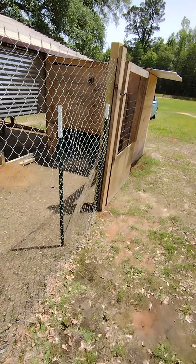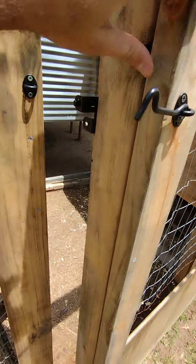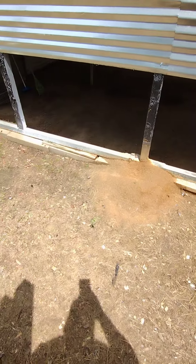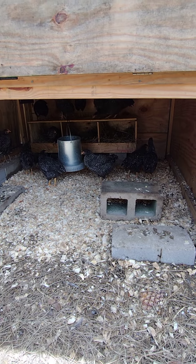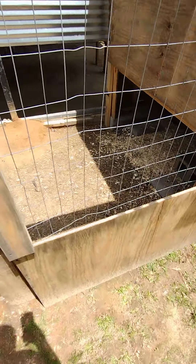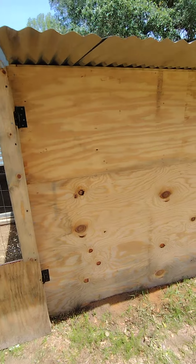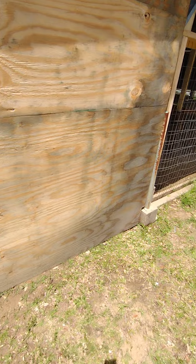Our coop — we have an open-air coop here. This way we can get in the run and there's inside the coop. Metal roof, so it doesn't really get hot in there, with an open-air design.